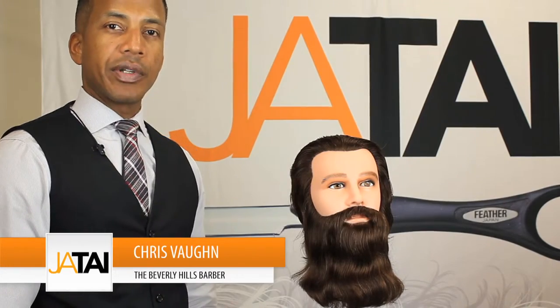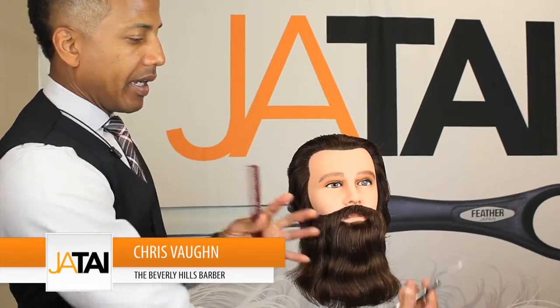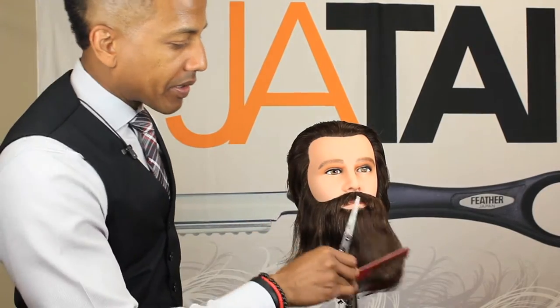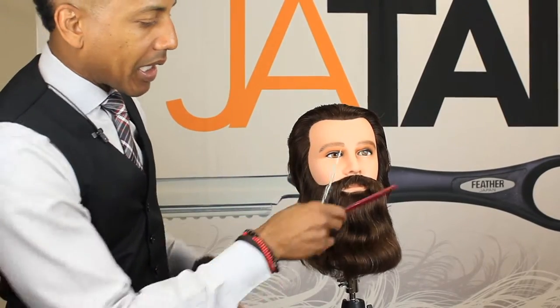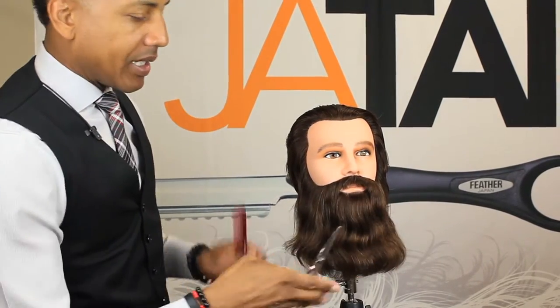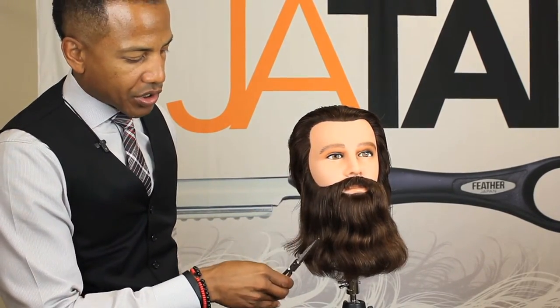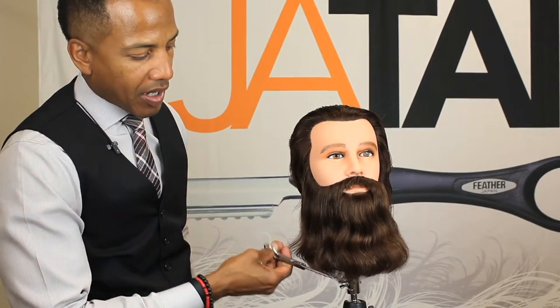A facial grooming technique you could actually use is using a comb and or a pick if you want a full Grizzly Adams type beard. Comb and pick this hair out as much as possible, take your clipper and trim the desired shape first, then come back and comb or pick the beard out one more time. Take your shear and go around trimming the outside of the beard to keep it as full as possible but as neat as possible at the same time.